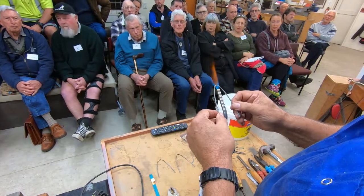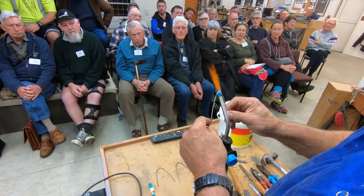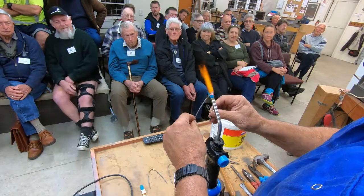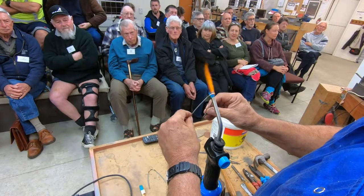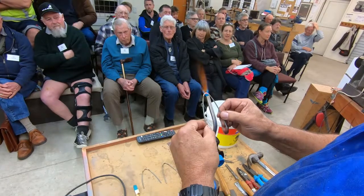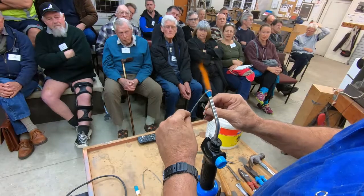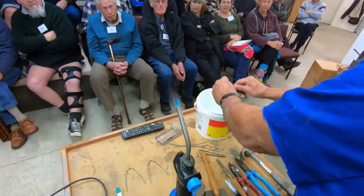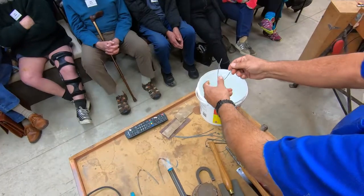I'm going to take this up to cherry red. So there we are, it's up to cherry red. It went redder in my workshop, whether it's the lights here I don't know. Now I'm just going to dunk it. It's cold.